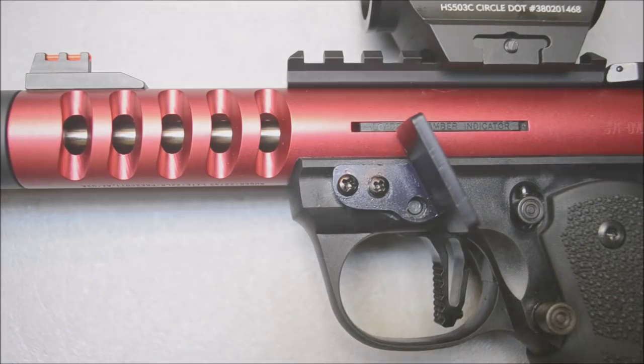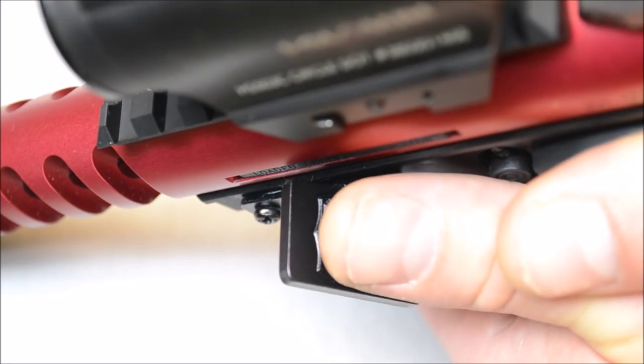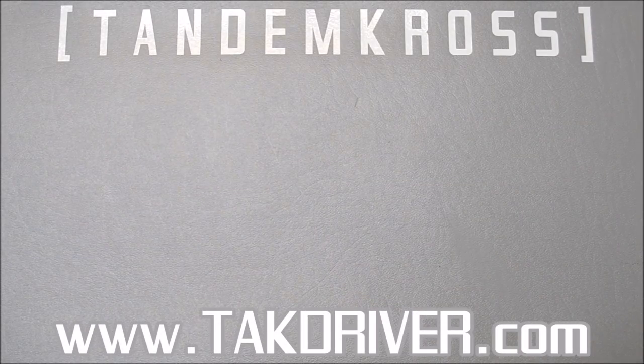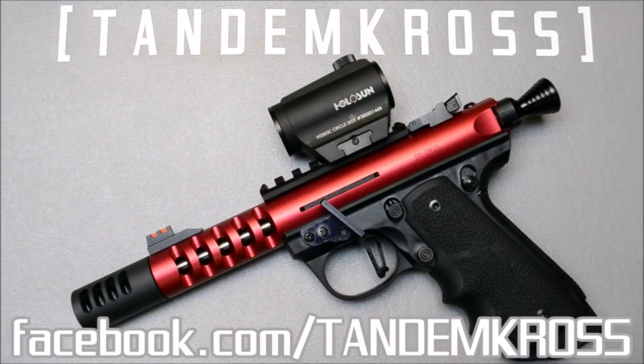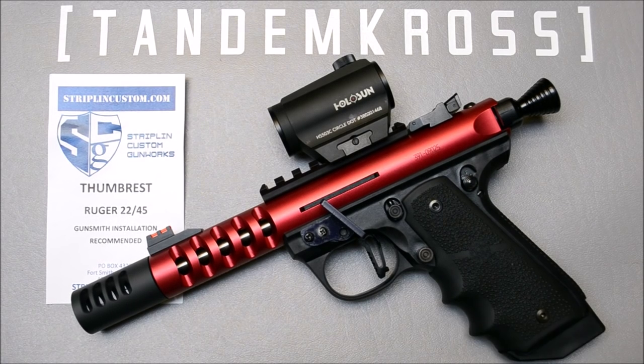Now that you have the Stripling Custom Gunworks thumb rest properly installed on your Ruger 2245, you will enjoy faster shooting all around and lower scores. Be sure to check out our forums at tacdriver.com, like us on Facebook, and subscribe to the YouTube channel for the latest and greatest. My name is Brian, and this is Tandem Cross.